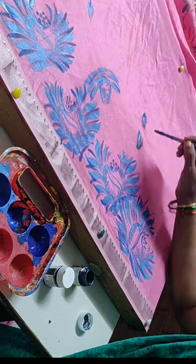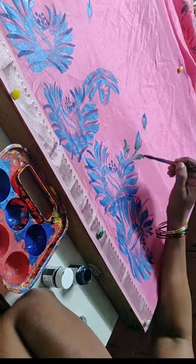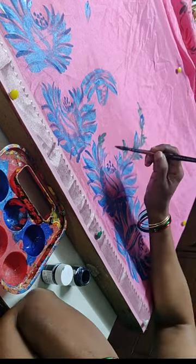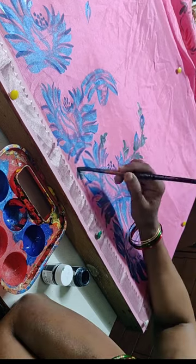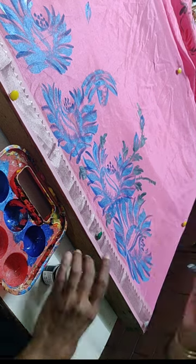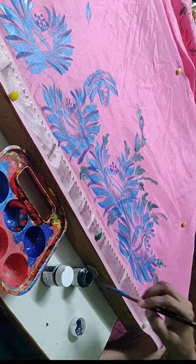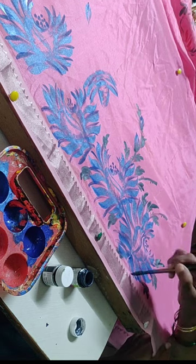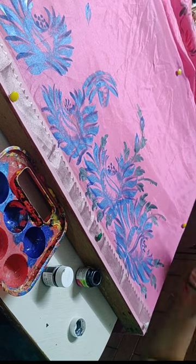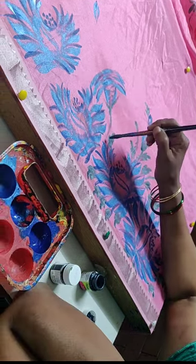Hello friends, welcome to my channel. You can learn how to paint one-stroke roses and many other flower tutorials. Those interested can join online professional certificate courses. I teach freehand painting, oils, acrylic, Tanjore, 3D murals, 3D flowers, surreal flowers, types of roses, chrysanthemums, birds, faces, and many more.